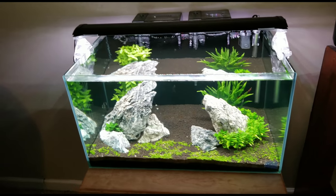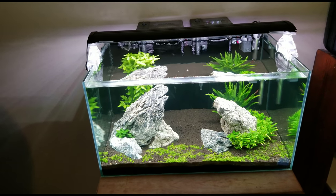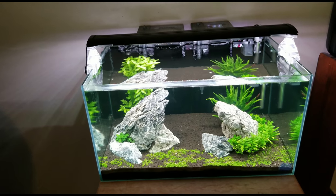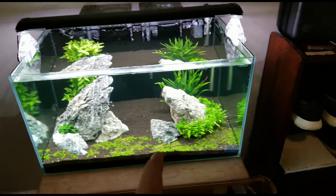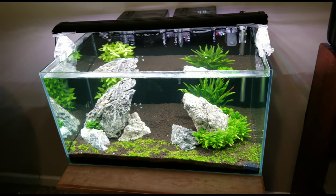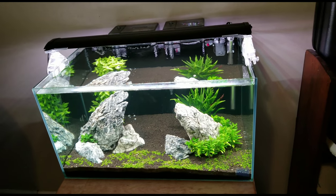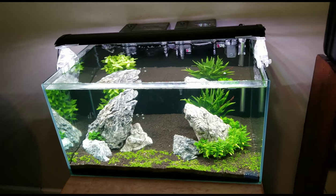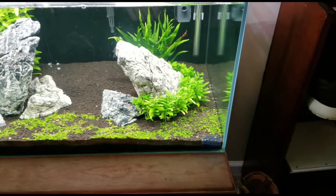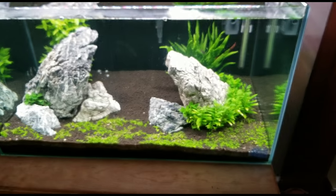Number one thing is to keep them in groups. Five or six is just fine, but what I like to do is keep about 15 to 20 in this tank. They do so much better in groups and they're actually more fun to watch. They like to play — as you can see right here, they stay in groups and just swim around together.